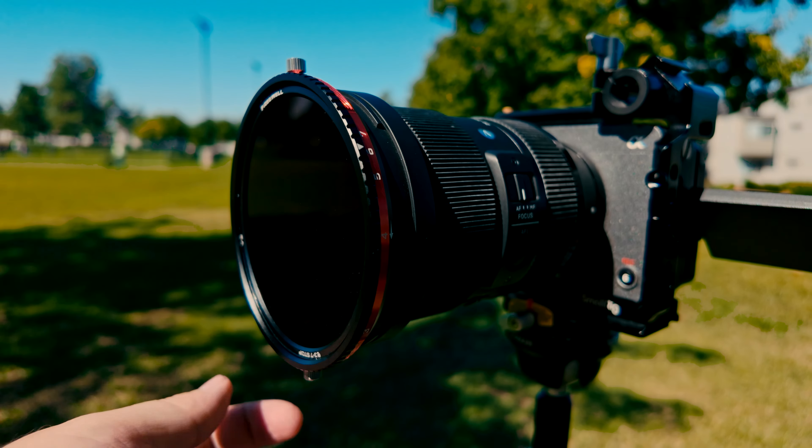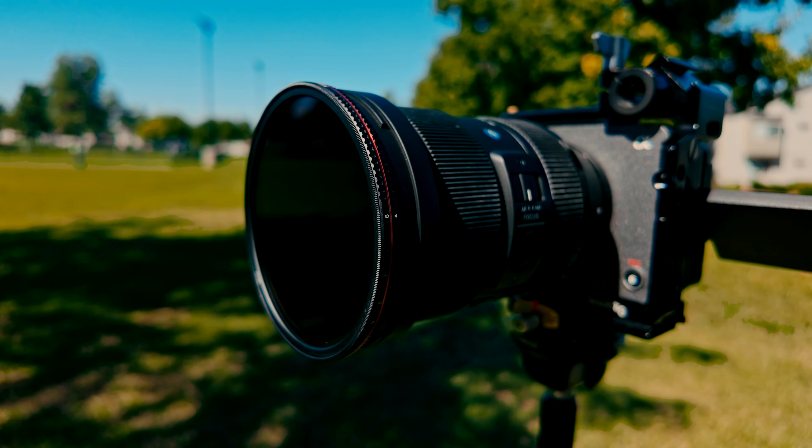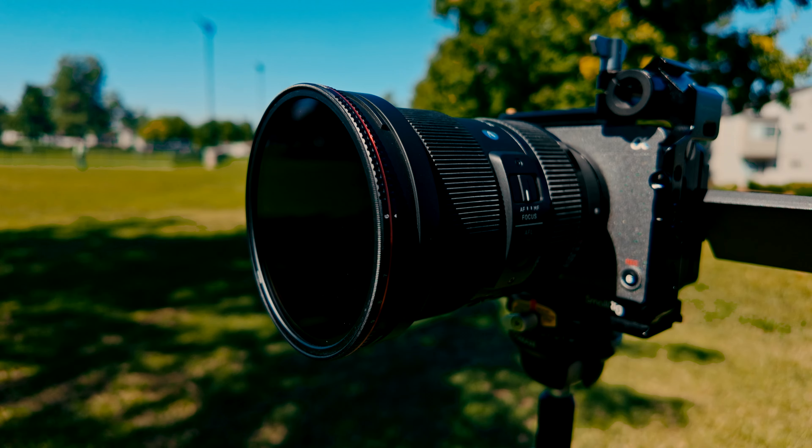Personally I think both the threaded and the new V2 magnetic filters are amazing. If you're producing a ton of videos at a high level and want the most control possible, I'd definitely recommend the magnetic hybrid CPL slash VND filter. However, if you just want a simple threaded variable ND filter and you're not really shooting a ton of reflections or computer screens, then the threaded 2 to 5 stop and 6 to 9 stop variable ND filters are still amazing. Anyway, that's all for this video — thank you for watching, and if you have any questions on any of the filters feel free to let me know in the comments below.